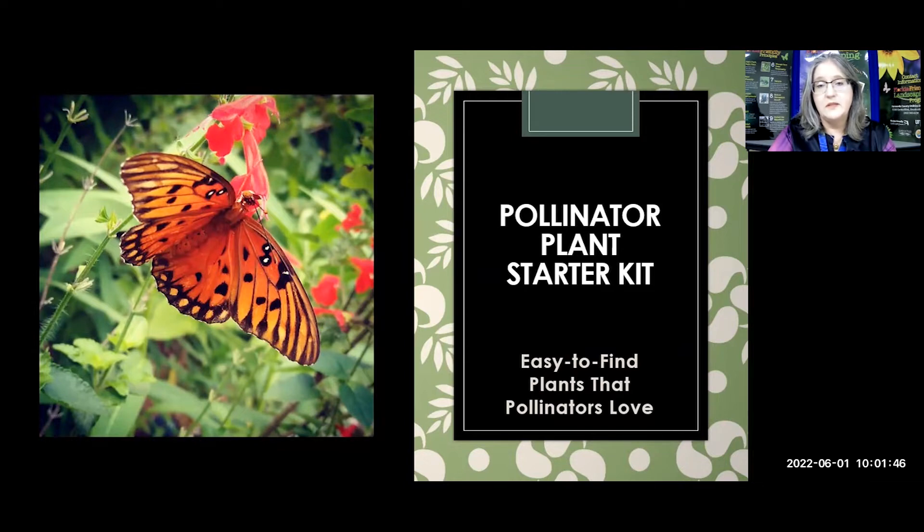What that basically means is plants that are easy to find and easy to start. We're going to break this up into little chunks because sometimes we get overwhelmed and think we can't have a butterfly garden or pollinator garden because it's too much work. But if all of us just did a little bit — just made one little bed in our yard — that is going to be very beneficial to the entire ecosystem.